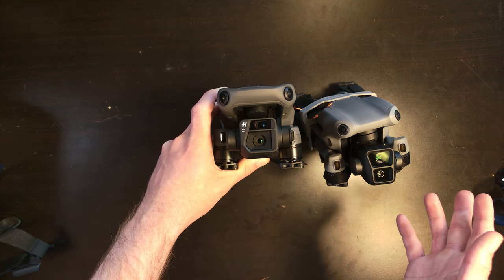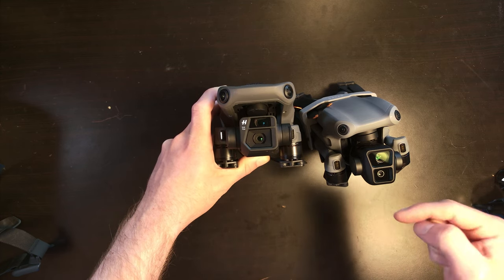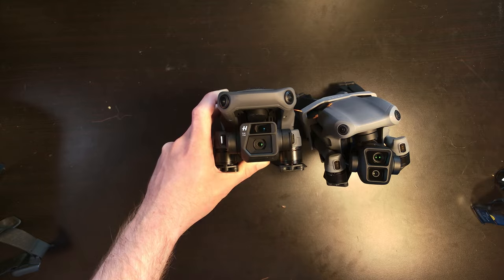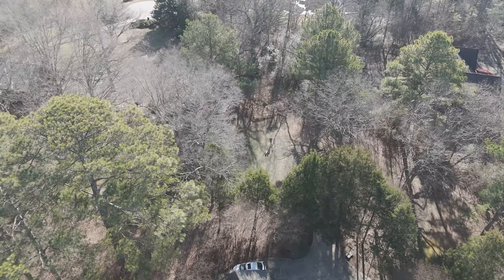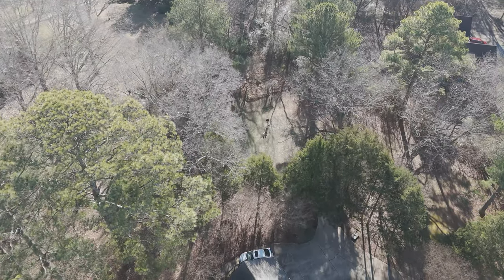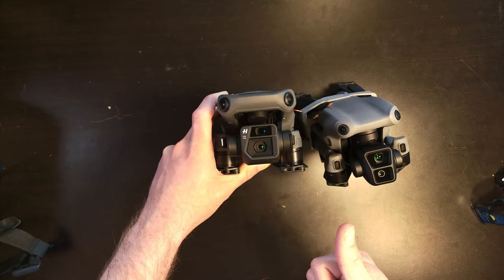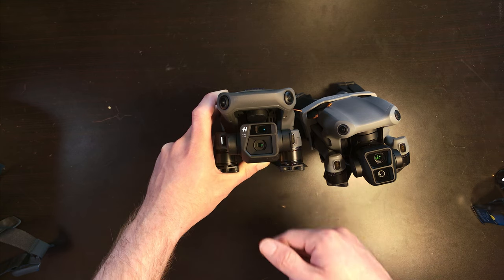So throughout this, you'll understand pretty quickly what the quality looks like. Now I do think that in my testing, especially with photogrammetry and some of the pictures, that the Air 3 has a different image noise suppression algorithm than the Mini 4 Pro. However, it is truly the same sensor. Let's take a look — I'm going to fly a couple missions and we'll see how good it is.